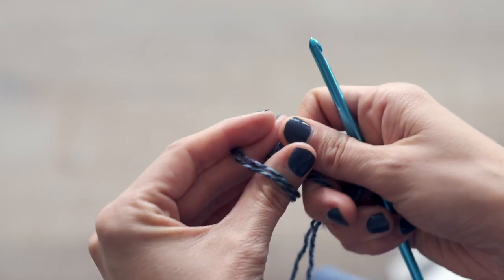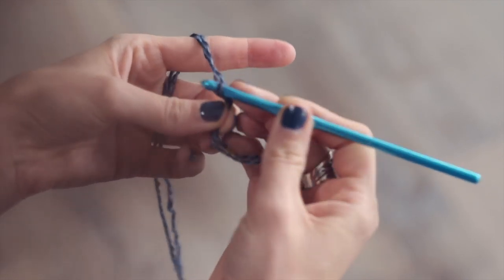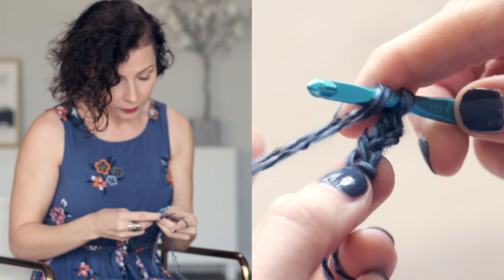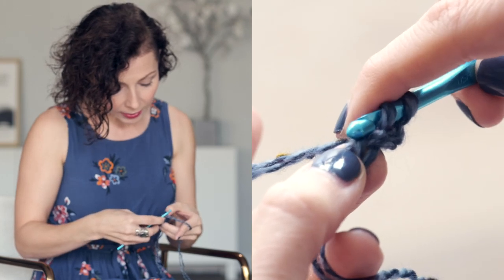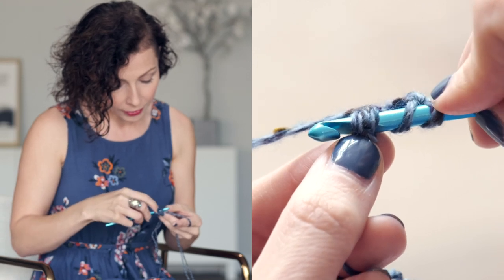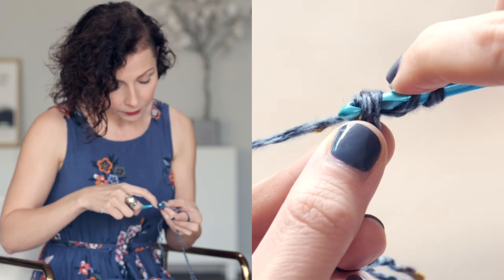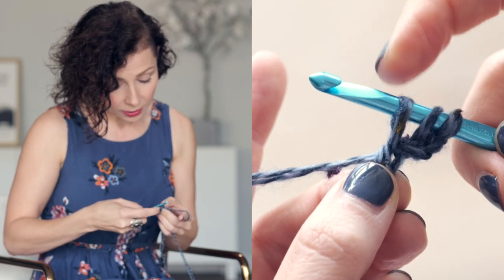You're going to start by chaining three. Then do a yarn over, insert your hook into that first chain — but instead of just inserting it into the side of the chain, we're going to insert it into the side leg and under that bump on the back, so we're working it under both things. Then yarn over and pull it through. Make sure you give that stitch a little pull so it's not too tight, because this is going to be forming your foundation chain.